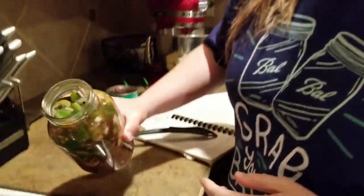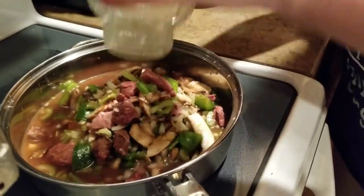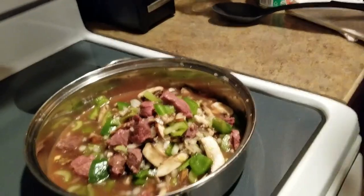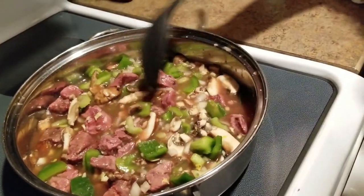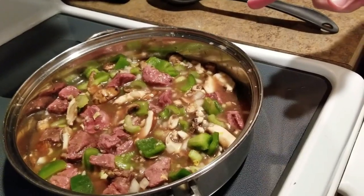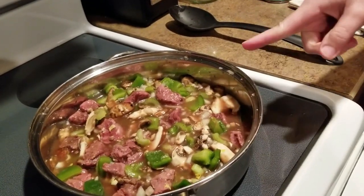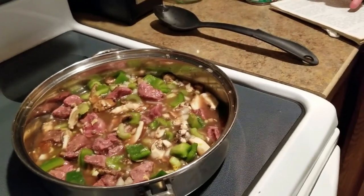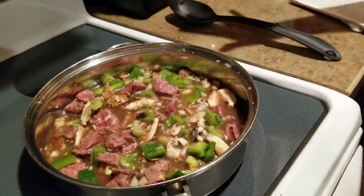Hi knickknackers! We are getting ready to put together the pepper steak that we canned. This is the jar that was canned and we are going to empty it into the pot. Since this has not gone through the canning process, the veggies are still going to be kind of crunchy. I'm also going to grab a quart of beef broth because the original recipe calls for two cups of water or beef bouillon, and this jar just has enough liquid for the canning process.